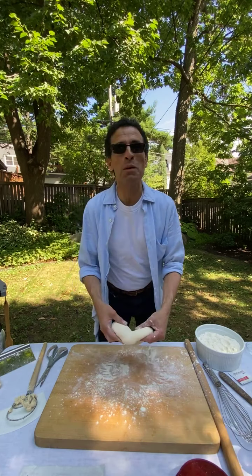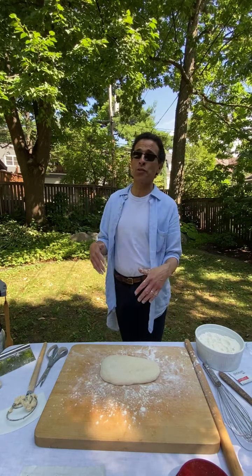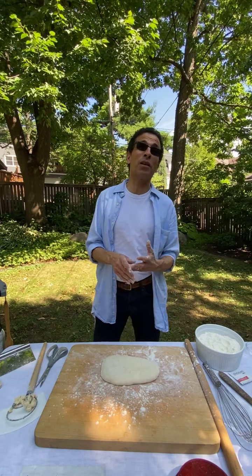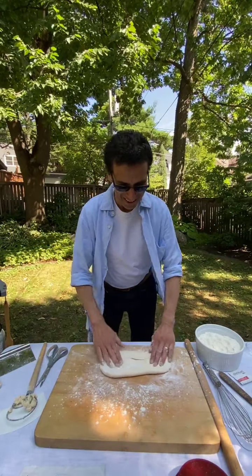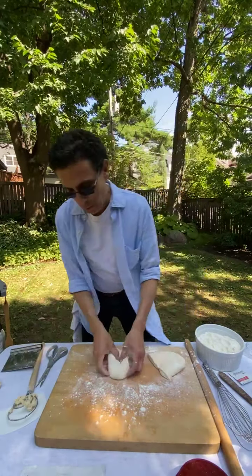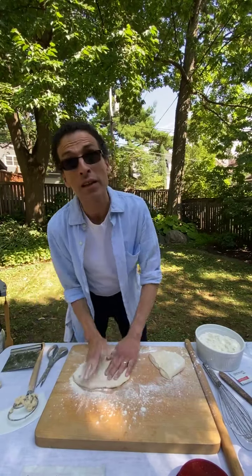Now I'll flatten it — aiming for an eighth of an inch, though I'm always impatient. On the grill, I make an oblong pizza, not round, to take advantage of direct and indirect heat. I'd strongly recommend using a grill that has multiple burners where you can shut one or more off. This is a two-burner grill — an antique from the early 2000s. And yes, we've got many requests to toss it in the air!